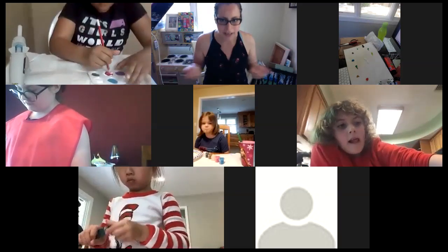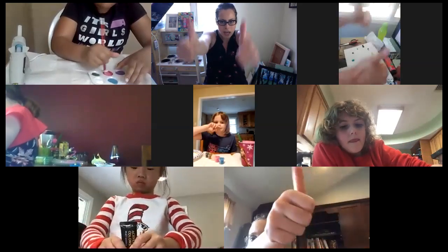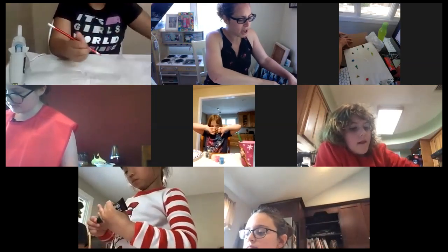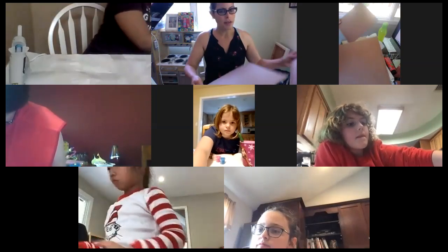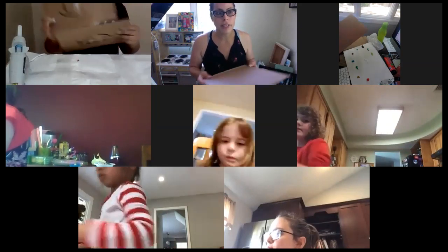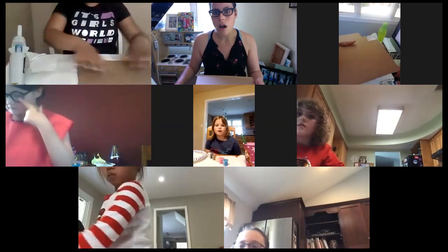Alright, are you guys ready to start painting? I need to see big thumbs up. I asked you guys to have two pieces of cardboard, about eight by ten. We're only going to use one piece of cardboard right now. We're painting our background and I'm going to show you how.